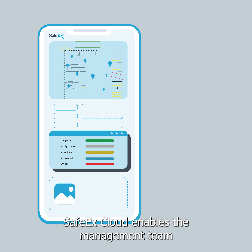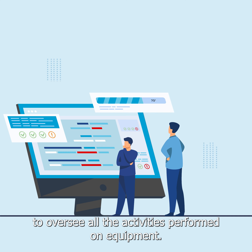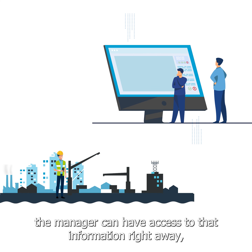SafetyX Cloud enables the management team to oversee all the activities performed on equipment. When the field technician performs an inspection and submits the data, the manager can have access to that information right away.